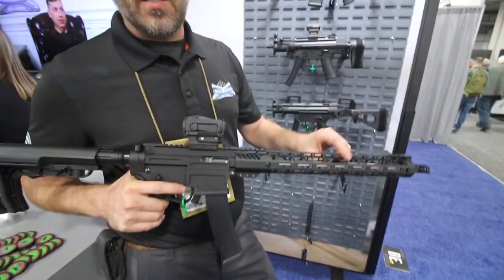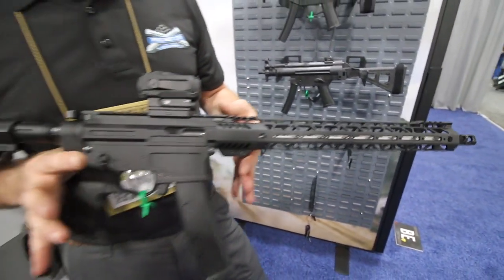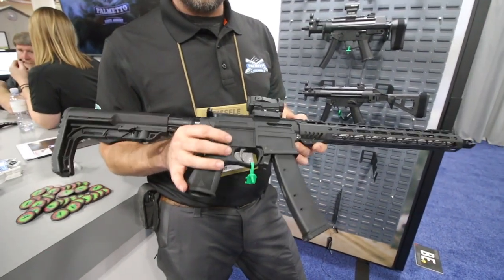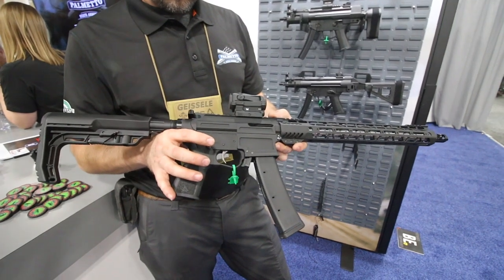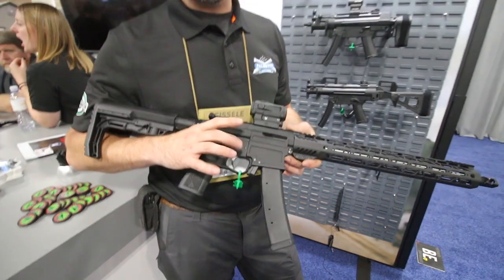This is a 16 inch version, geared more toward a competition speed gun. It's very light — about 5 pounds. Now what triggers can you drop in here? This will accept any AR-15 trigger.